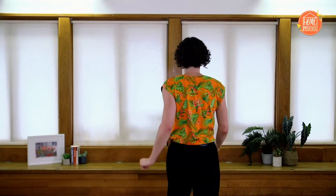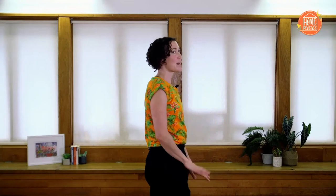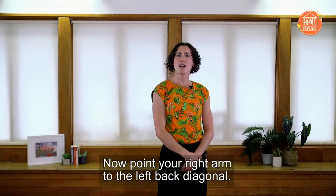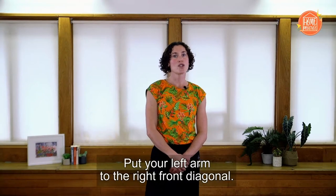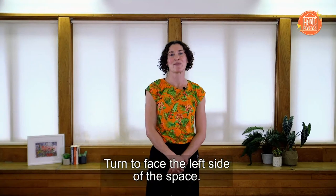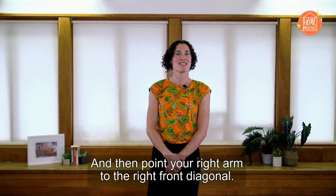Face the front. Now turn 180 degrees to your right — I'm not going to do it, I'm just going to say it. Now point your right arm to the left back diagonal. Turn to face the right side of the space. Face the front of the space. Point your left arm to the right front diagonal. Turn to face the left side of the space. And then point your right arm to the right front diagonal. Hopefully you were able to do that and now you really have the directions clear in your mind.